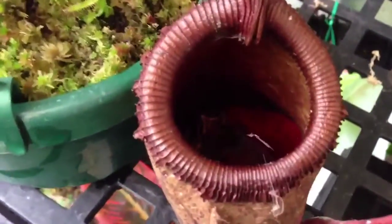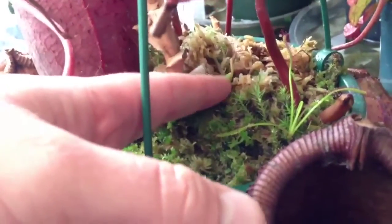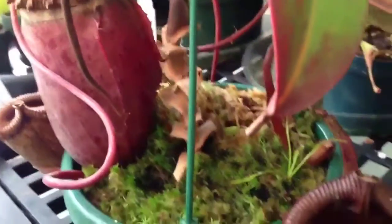I was just bringing this pitcher plant out to show you guys that it's got a whole bunch of new pitchers coming, and it even has a new basal shoot coming out of the moss here, so there will be a secondary shoot this year.